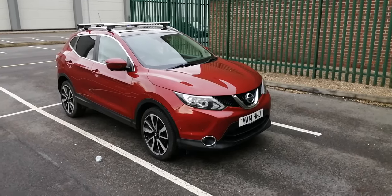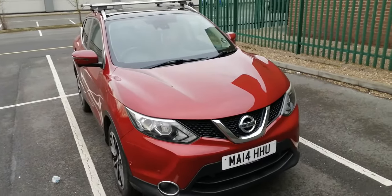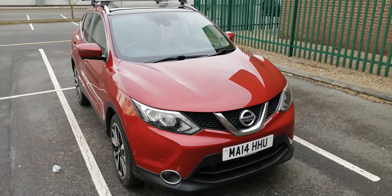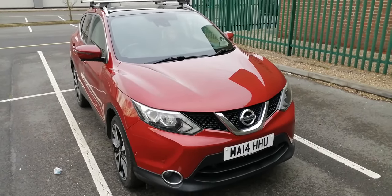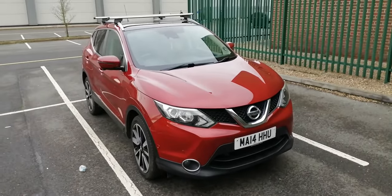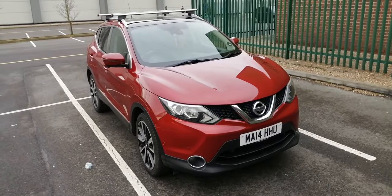Hi folks, another Qashqai video. This is a 1.5 Tecna, a 2014 model, a J11 — so it's the pre-facelift. Being the Tecna it's got quite a few of the toys on it. Today I'm going to go through some external tips, and because I haven't got many external tips I'm also going to give you an engine bay walkthrough and a few tips in the boot as well.